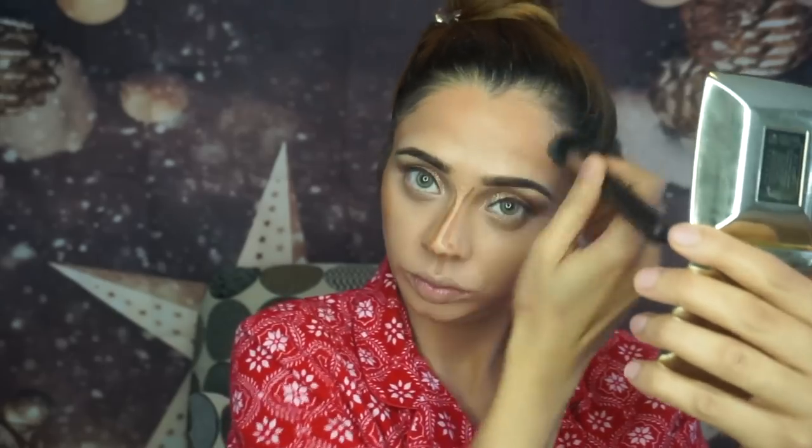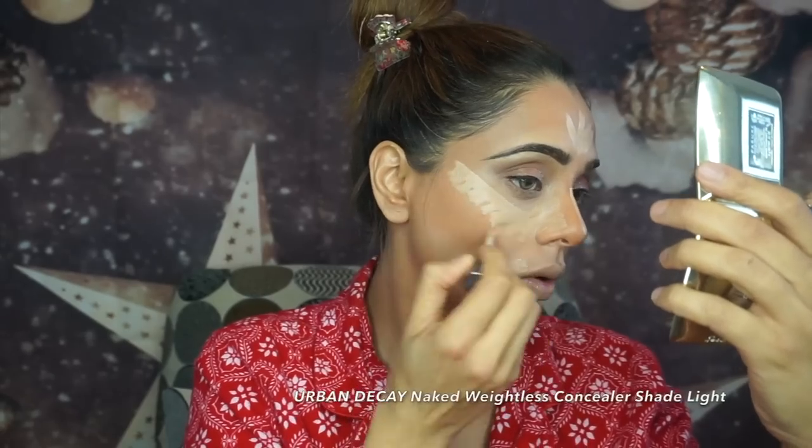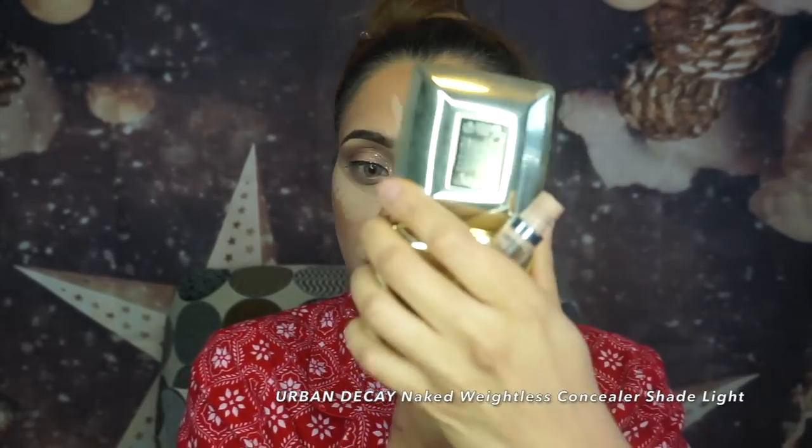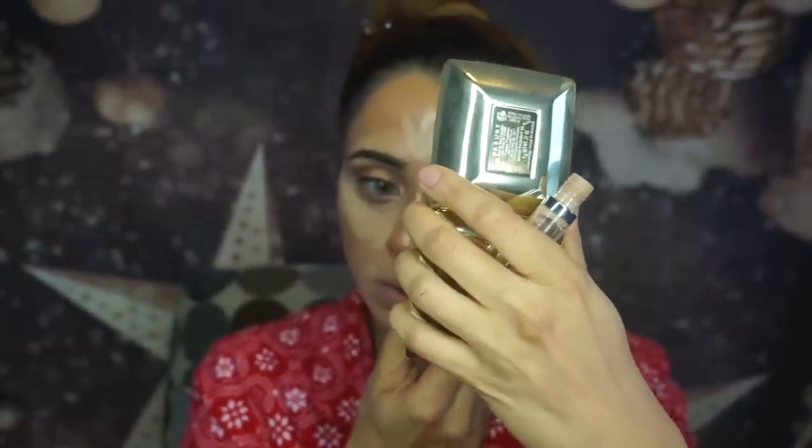If you know any other brush that's really good for cream contour, let me know — I want to try some other brushes. I've used my artist's oval brush as well, but I always end up going back to the MAC 125. For highlighting I'm using Urban Decay Naked Weightless Concealer in shade Light.